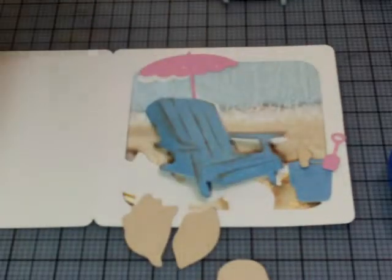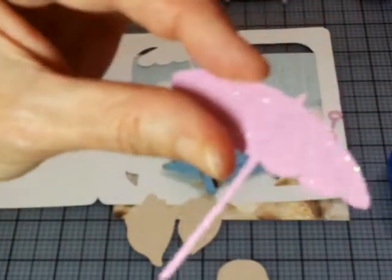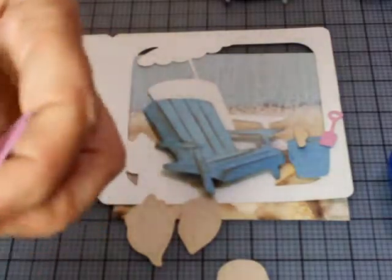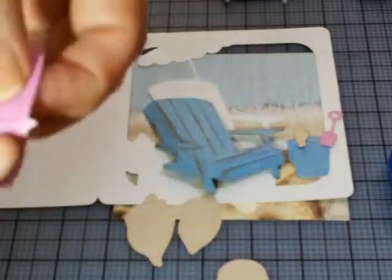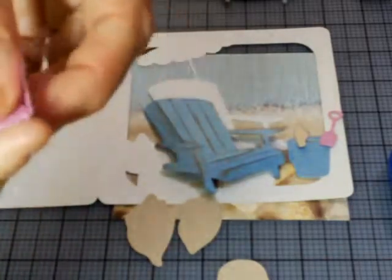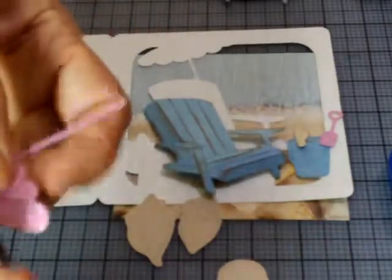So here's our chair — you can see by bending it we've given it a little dimension. I'm going to get some ink in between there just to give it a little extra dimension. Now I'm going to do our umbrella, and I've got the chestnut roan in my hand. Here's our umbrella — isn't it cute? With glitter paper, you want to make sure your mat is sticky because my machine does not like it. I had to clean my mat really well and make sure the stickiness came back.